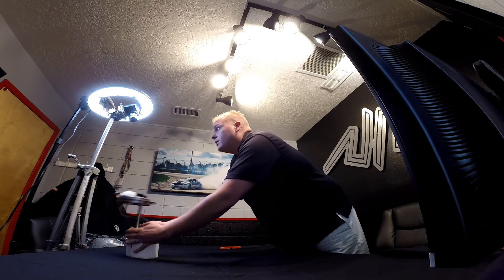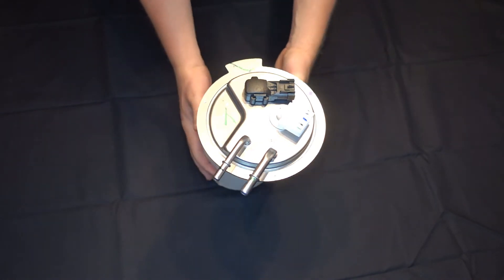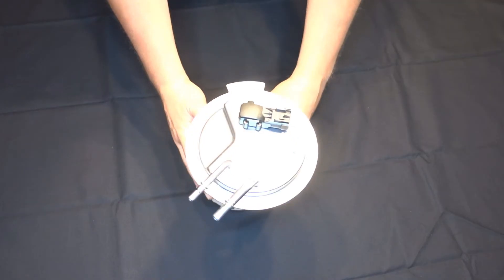It's very simple. You drop your fuel tank, unplug the factory fuel pump module, and then you put in our fuel pump module. You connect the connectors, the fuel supply line, and the vent tube, and you're done.